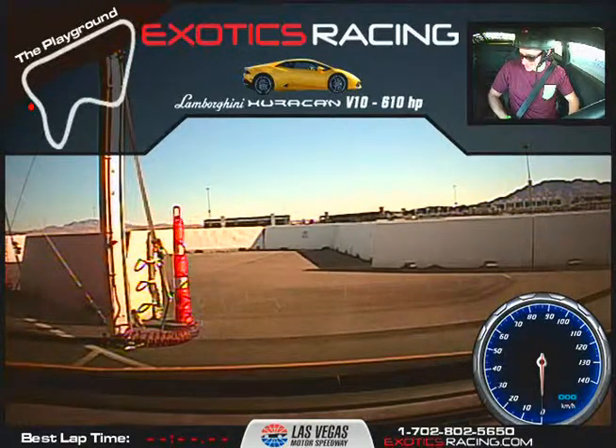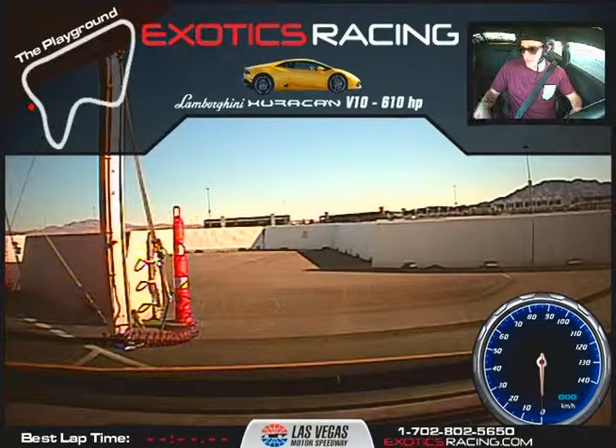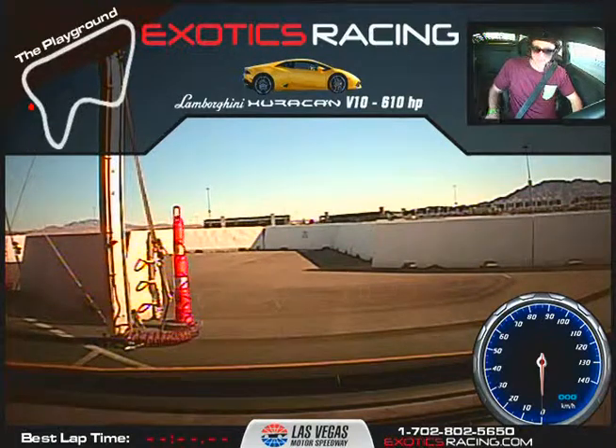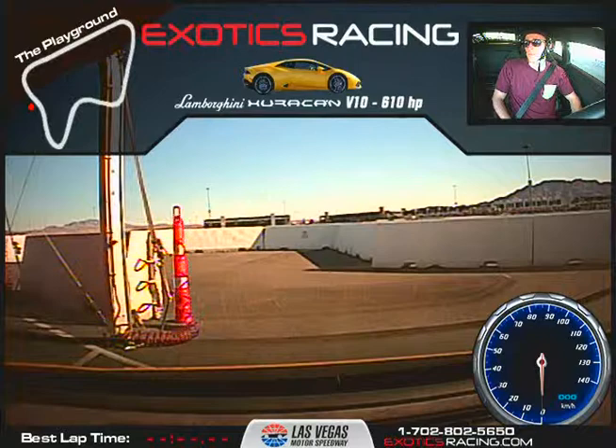So how do you put it in neutral? Neutral is both paddle shifts at the same time, or you can push park. Oh, so we're parked right now? Yeah, right now we're parked. All right, so we've got Scott Hill here. We're in the Lamborghini Huracan, and I'm Chris. We're doing five laps, right? Yeah. Any questions so far about the racetrack?